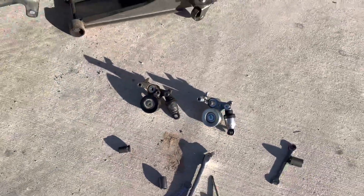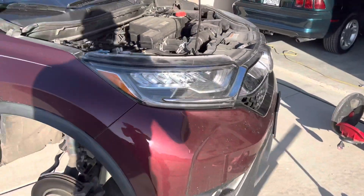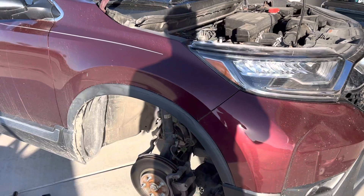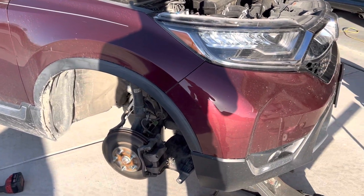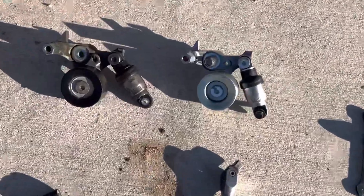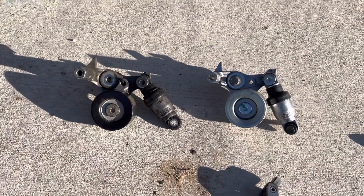All right, we're here on a beautiful Sunday. I'm working on my wife's 2017 Honda CR-V with a 1.5 liter. I noticed last week that the tensioner was starting to growl, and we're getting ready to go on a long road trip with this thing.